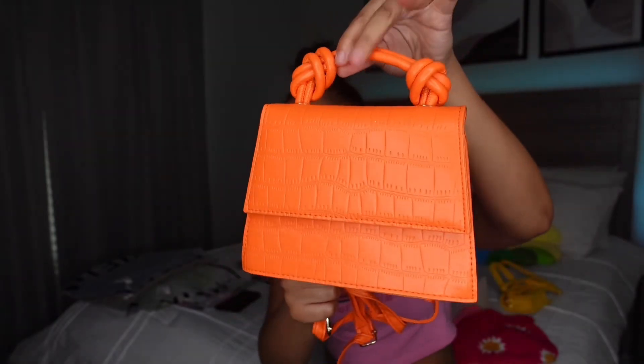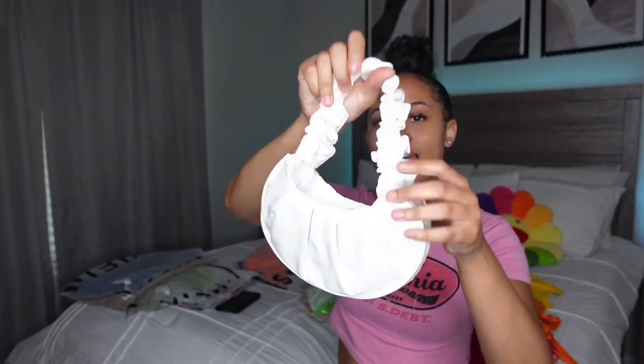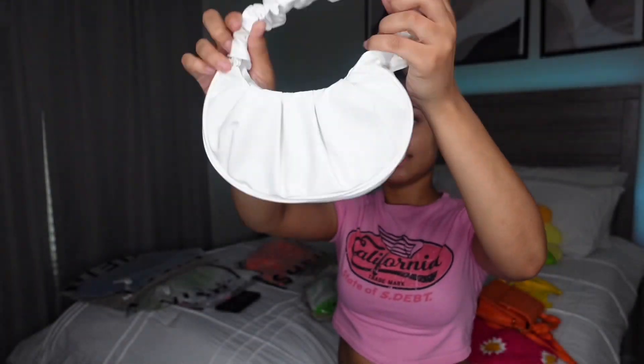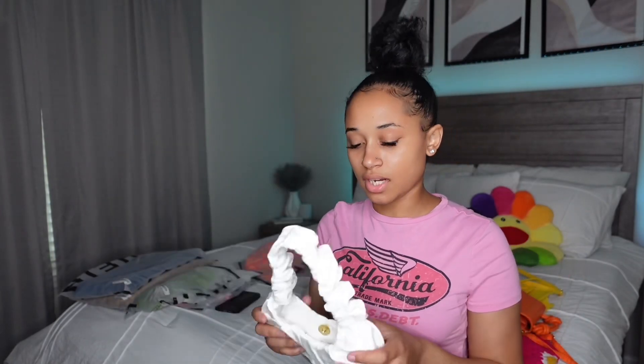The next purse — here it is without the strap, and here it is with the strap. Kind of small, I thought it was bigger than this. It's a white one with like a scrunched-up handle. I can't put it around my shoulder — it's a handbag. You always gotta have every color, and I didn't have a white purse so now I do! Now I'm gonna show y'all the shoes.